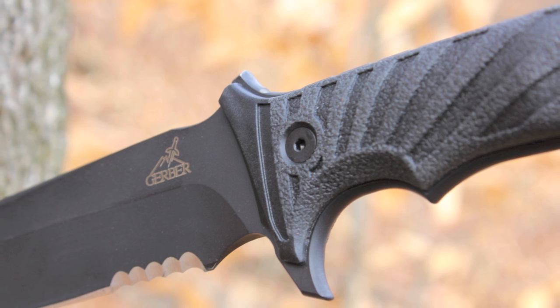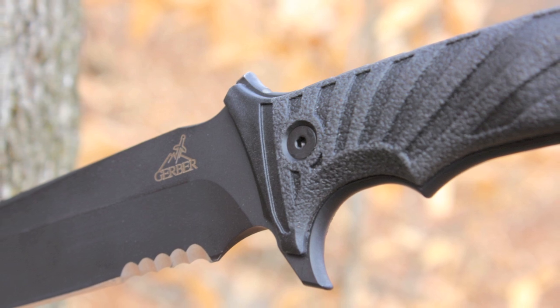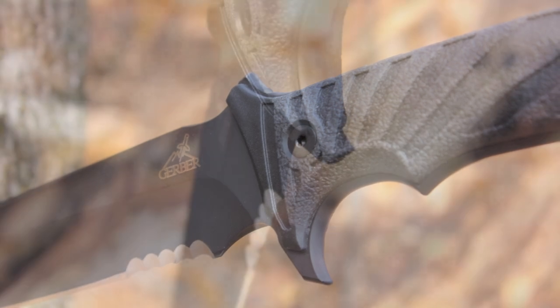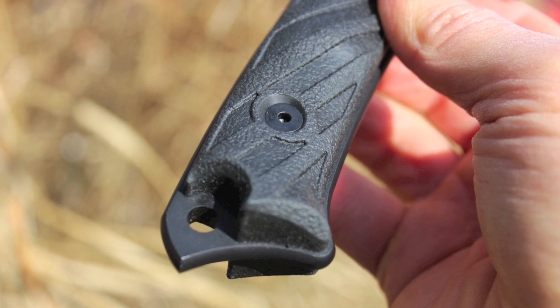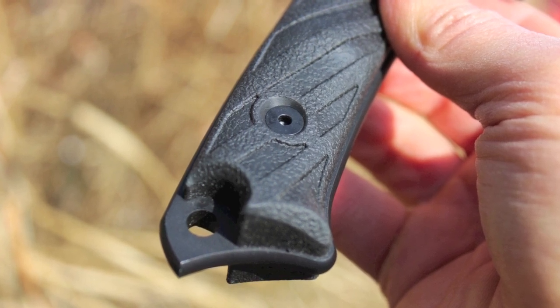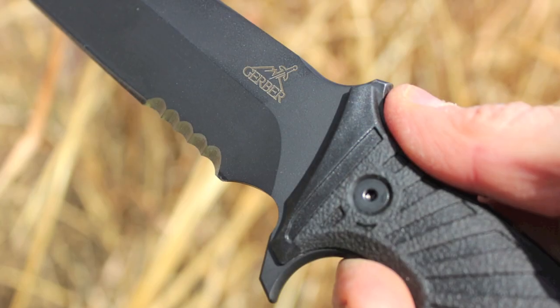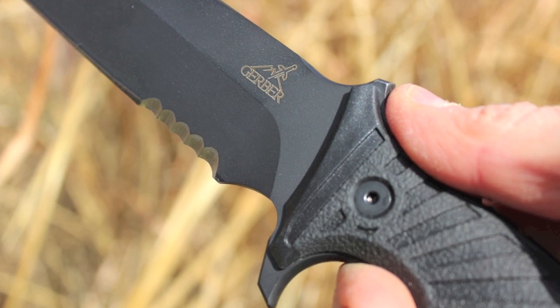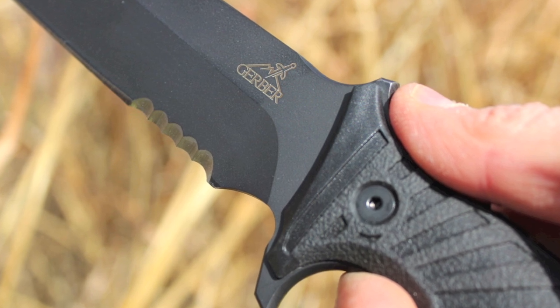There is a solid hand guard toward the blade that will protect your hand during a fight. The bottom end of the hand guard has a bit of a hook to it that could come in handy in close quarters, as well as a nicely pointed punch at the butt end. The butt pommel will come in handy if you need to break things like glass or bone when dressing game.